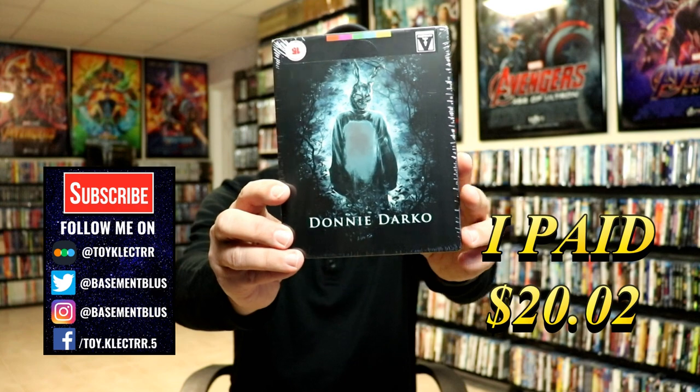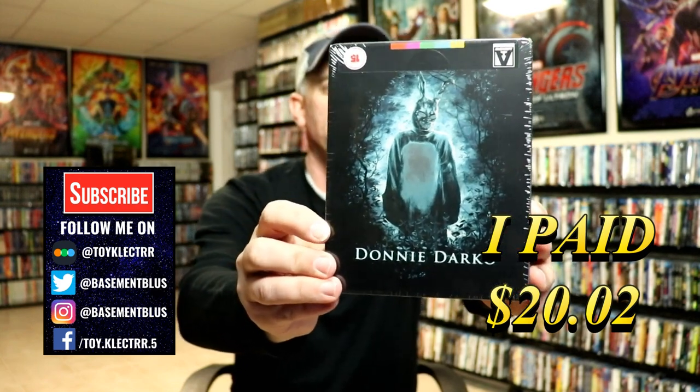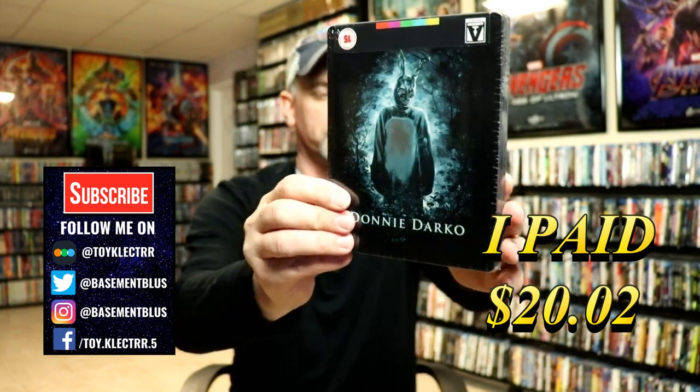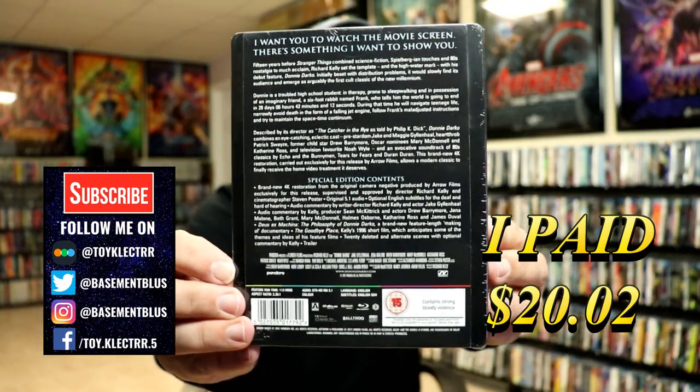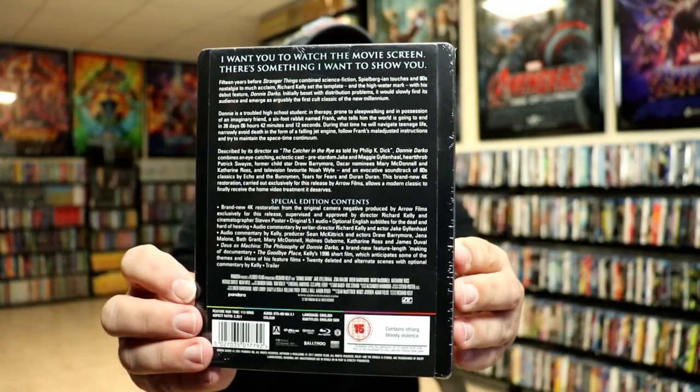Today I wanted to take time to show you the Donnie Darko Blu-ray Steelbook from Aero Video. Here's the front and here's the back. Now if you'd like to check out these special features, you can go ahead and pause and do so.